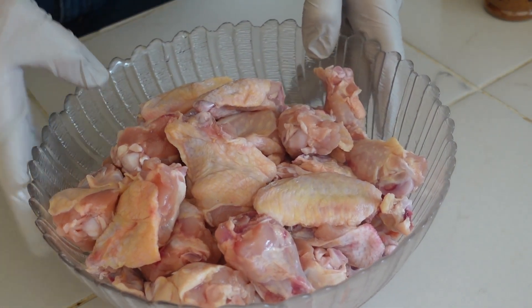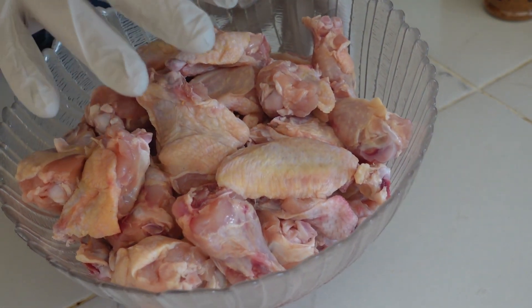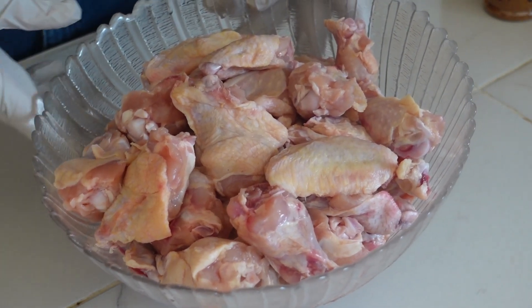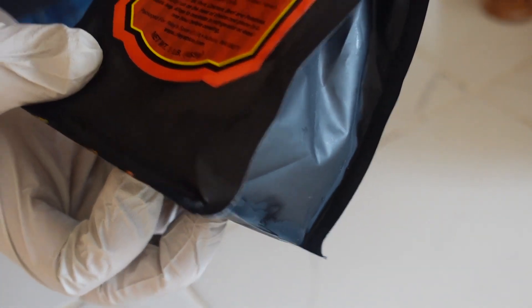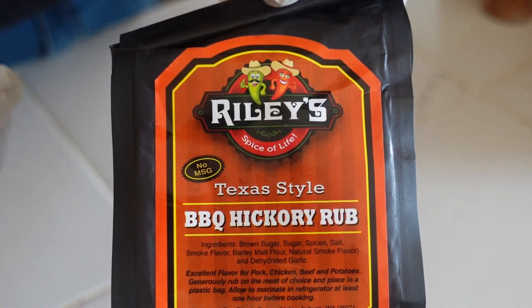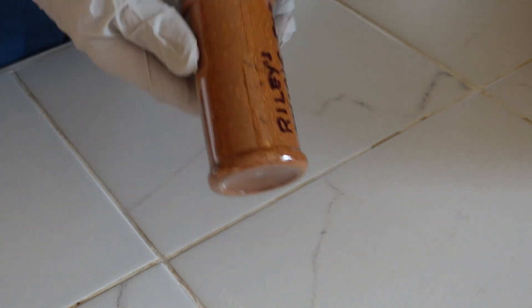I have a bowl full of party wings. I've rinsed them off and patted them dry, so they're ready for the grill. My friends over at Riley's Spice Company — I'll have a link to their website — sent me some samples. They sent me a mild seasoning for wings because they know I can't handle spicy, and they also sent me some southwest seasoning. We're going to try both on these wings and see what they're like.